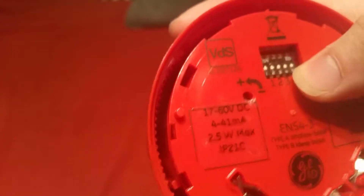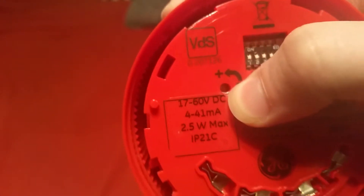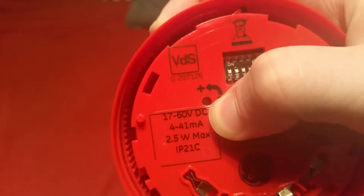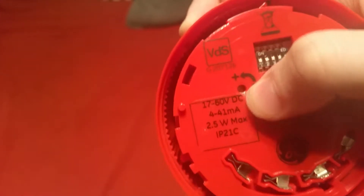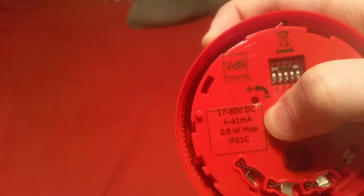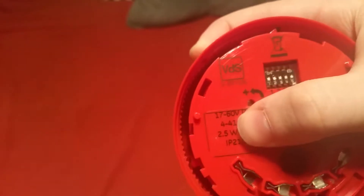Here is your five-way dip switch to control the tones. Your volume potentiometer is right there. You just take a little tiny flathead screwdriver, place it in there, and turn counterclockwise to turn up the volume and clockwise to turn the volume down.